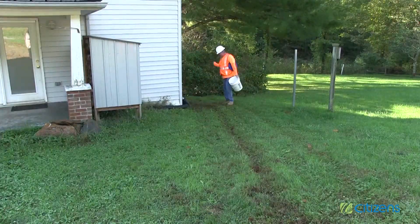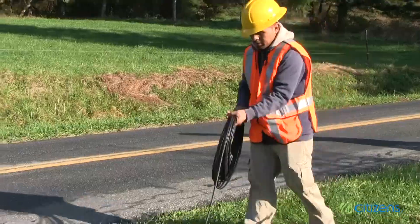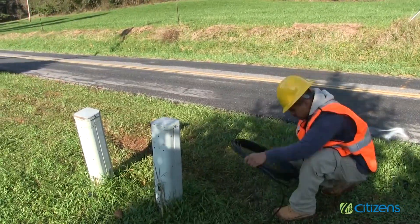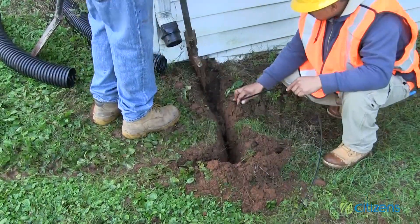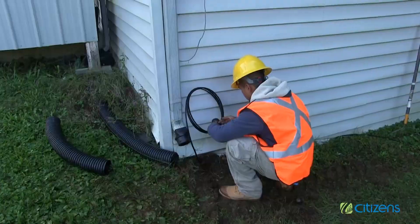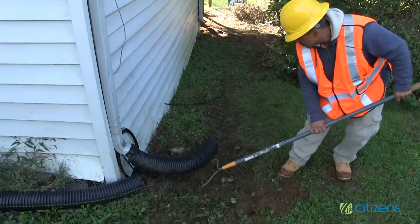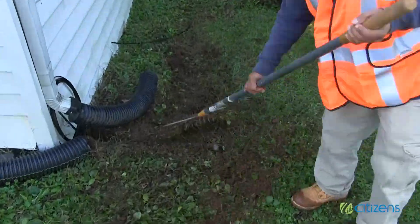When plowing activities are complete, the contractor will dig the fiber optic cable into the access pedestal at the road and up to the home at the transition box location, and leave the cable at each end for the fiber technician and the broadband technician to perform splicing at their respective locations.